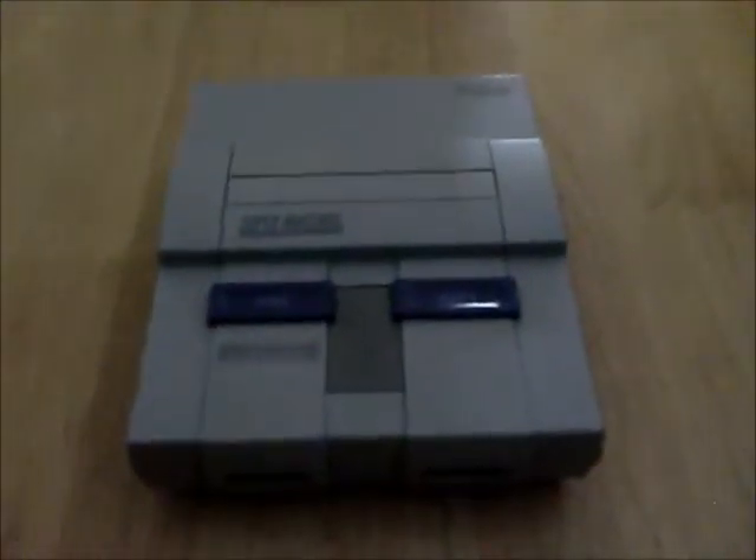It's got the Mario with the screwdriver in his hand. Yeah, that's what I thought. Oh yeah, thanks for watching!